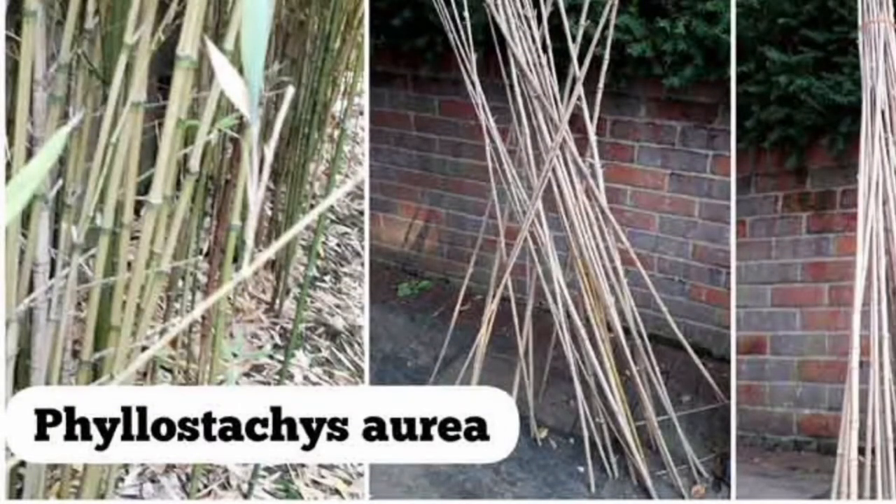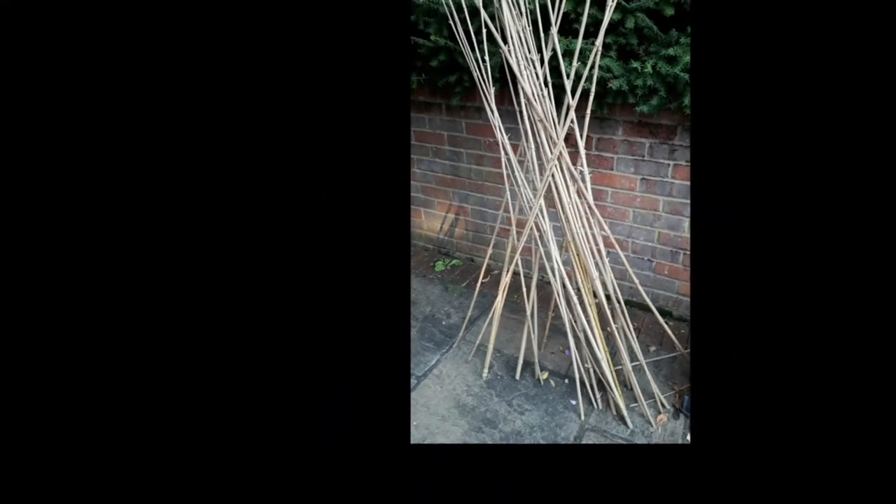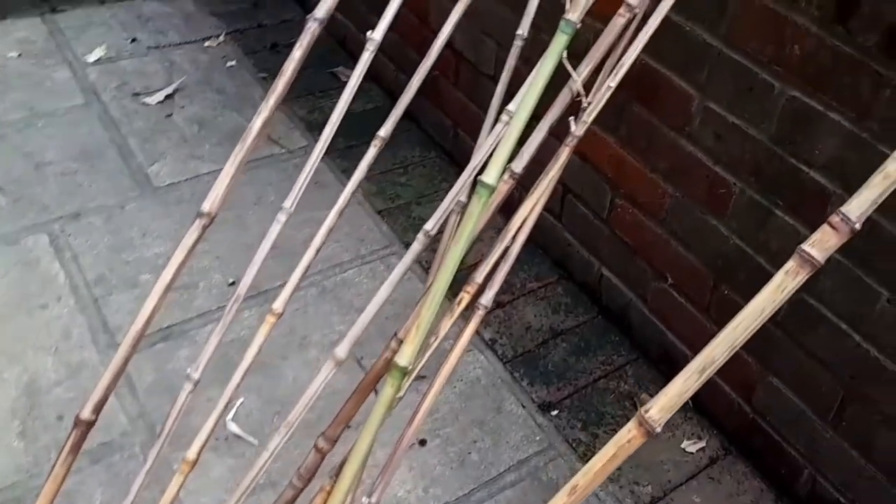The final tip is to tidy the bamboos up nicely. Take off the branches, put them in a pile, bundle them up and keep them in a nice dry area, because if they are exposed to rain and weather they will rot.